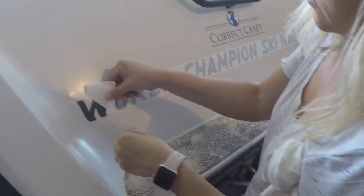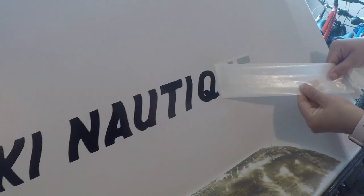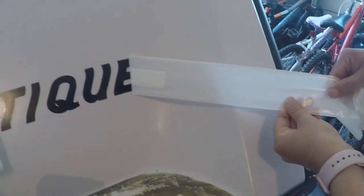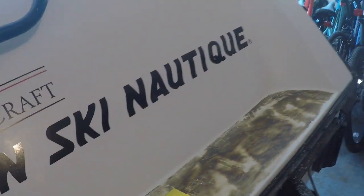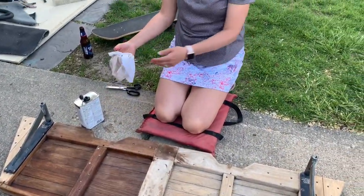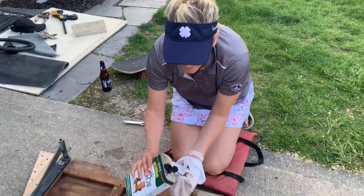I've got a pretty amazing wife and she worked really hard through the whole process. She was actually able to find the original early-90s Nautique stickers that went on this boat and went ahead and installed them. This back is going to look amazing. She's also going up on the platform to install them.